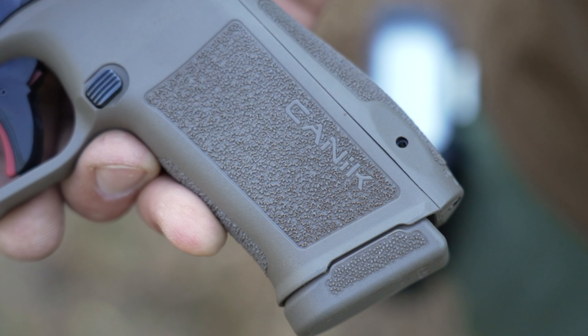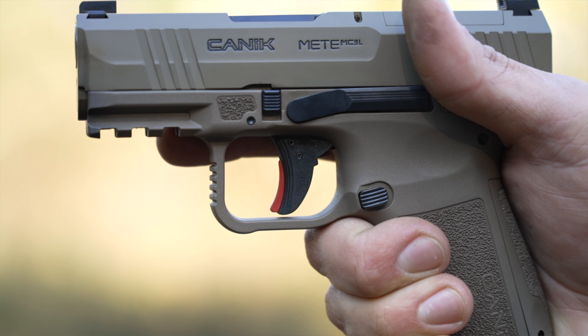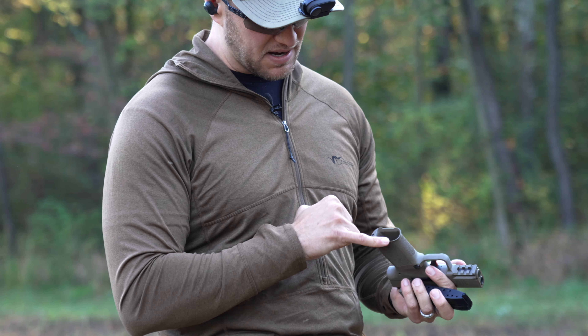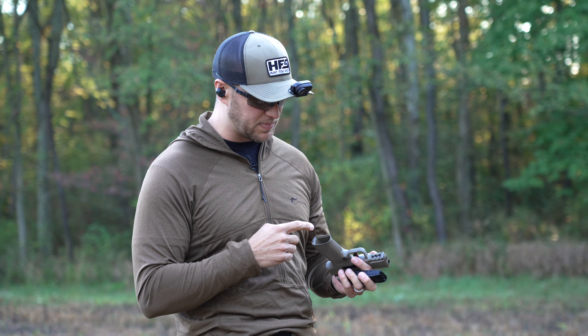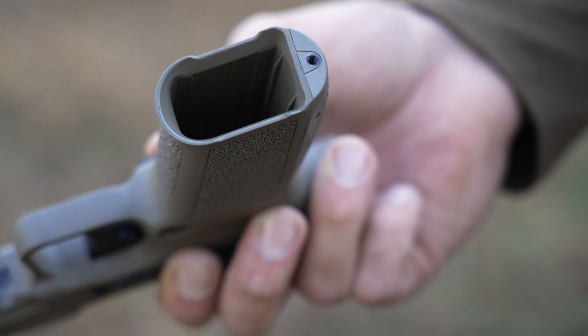The grip textures are like sandpaper and feel good, though I'd like to see a little bit more grip texture up top. Overall, I think it's very usable. The pic rail up front lets you mount popular micro series lights. Getting into the magwell, it's actually beveled and flared — one of the better bevel-and-flare jobs I've seen on pistols in this size range.